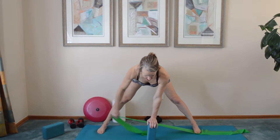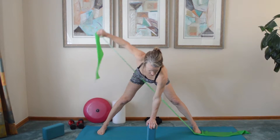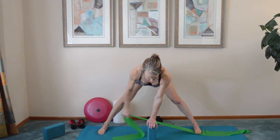Draw your belly in and then exhale as you bring your arm straight out to the side, holding your Wide Angle Pose. You'll keep your inner thighs lifting up, your torso long and extended out straight from your hips.